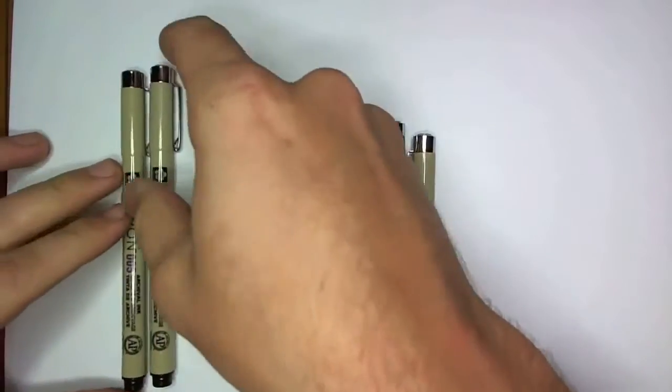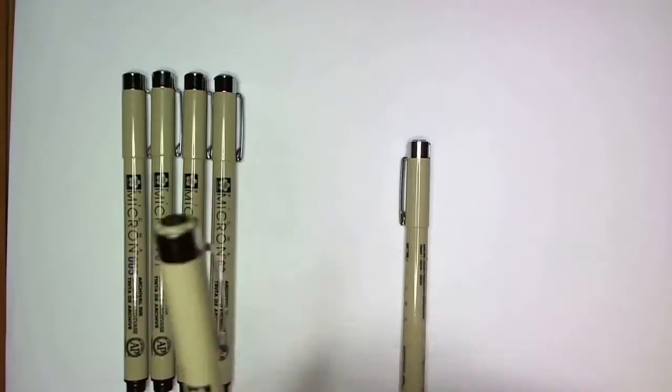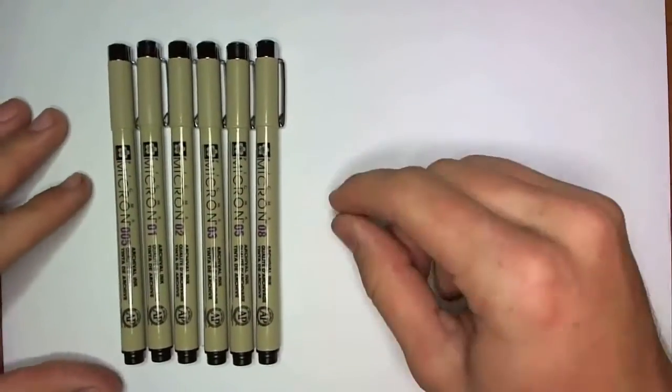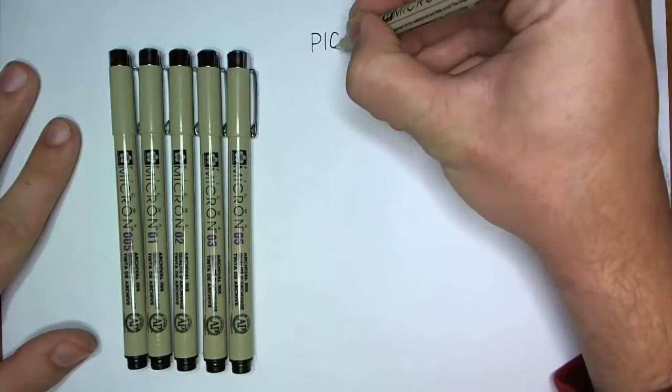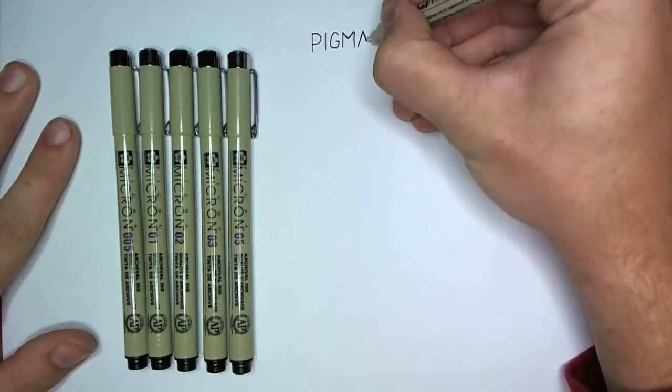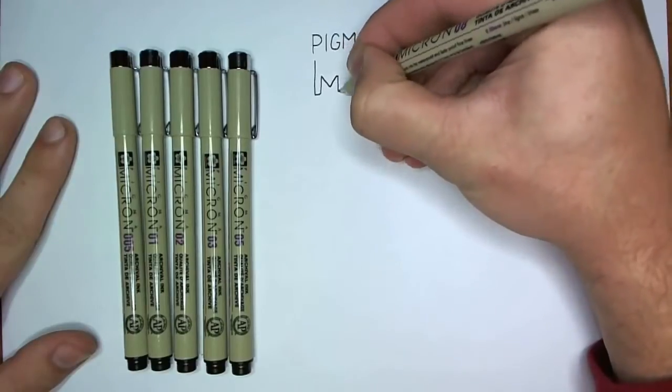I bought this pack of six pens for like ten bucks on Amazon, which is a pretty normal price for these. Pigma Microns are probably my first love as far as nice artist pens go. I found these in an arts and crafts store and I bought a couple, entranced by the tiny nib sizes available. The rest is history — they were my gateway drug, as it were.